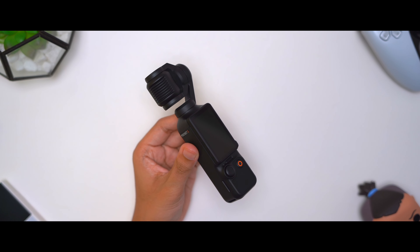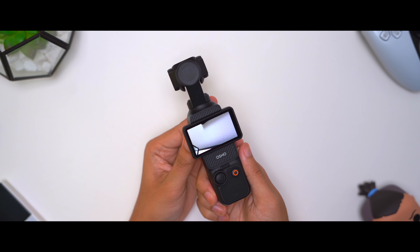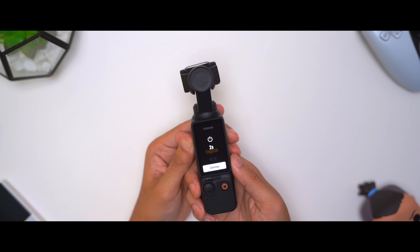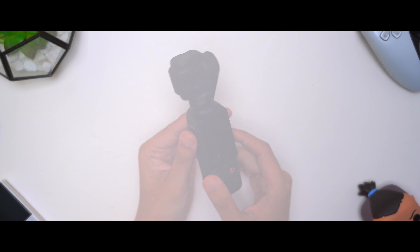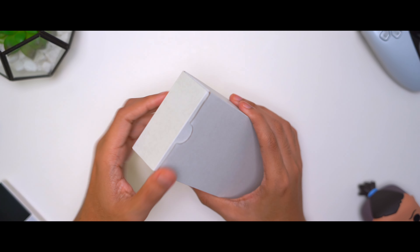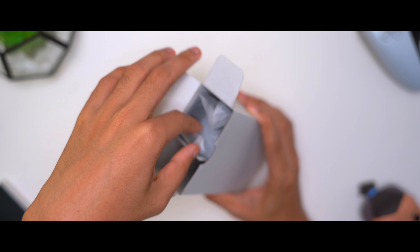This screen actually flips up. It turns on — I didn't realize it turned on automatically. Let me just turn this off. Automatic turn off — nice. And then it comes with the secondary box, which I think is just the case that comes with it.